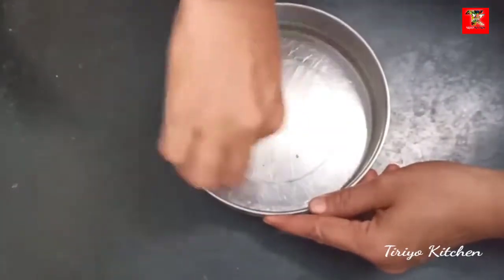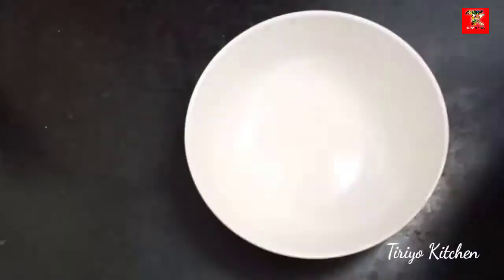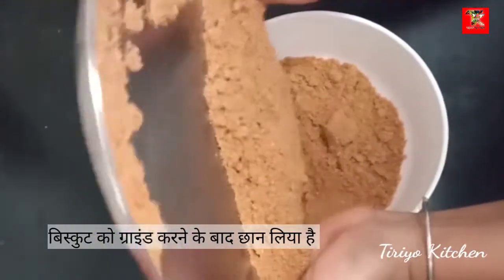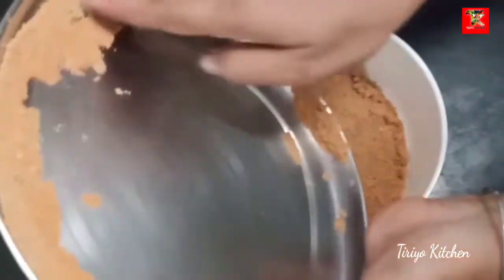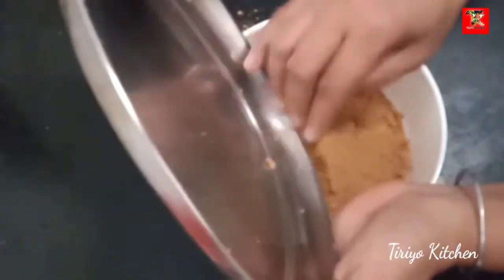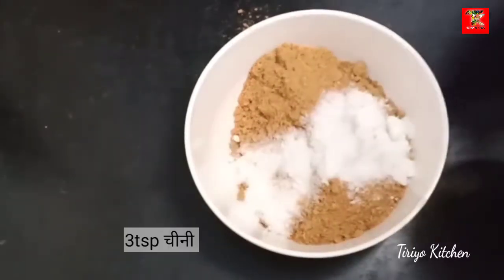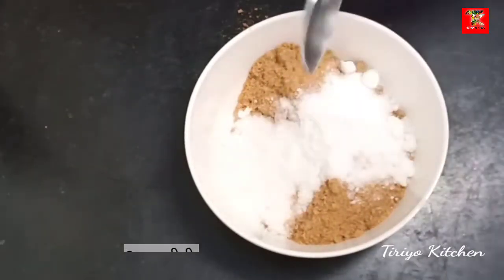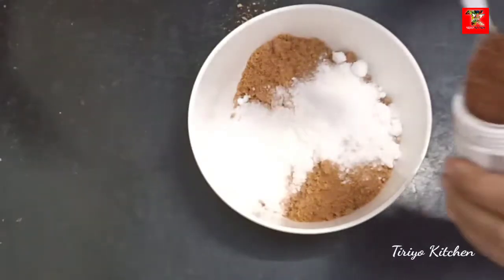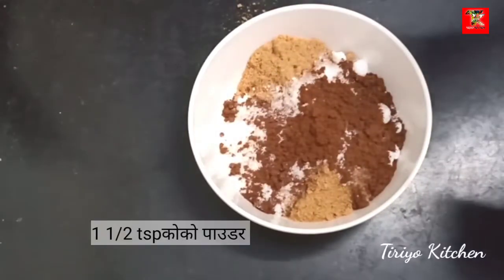I am going to grind the cake. I will add some biscuits. I will add cocoa powder.